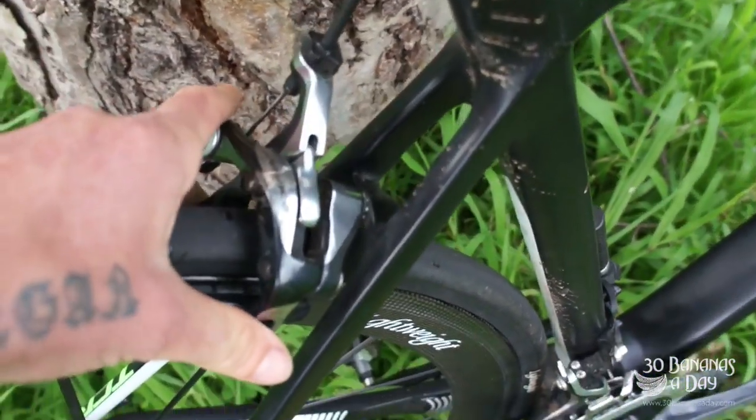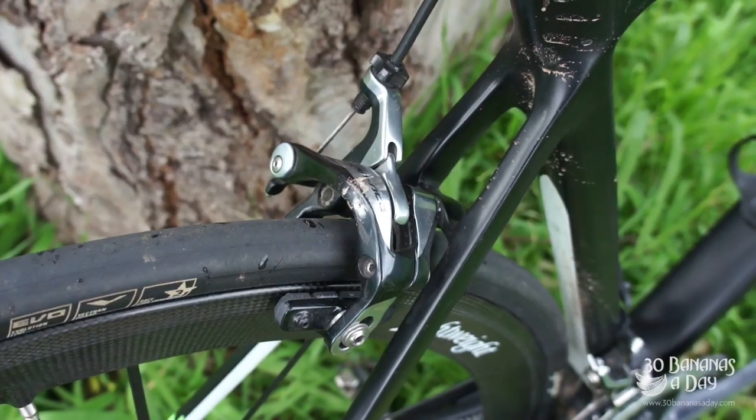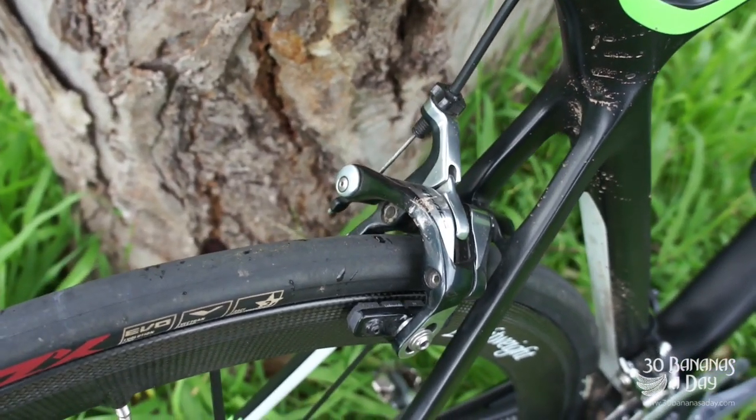The brakes work fantastic. These are probably the best brakes you can get in terms of a mechanical caliper brake — fantastic Dura-Ace 9000.